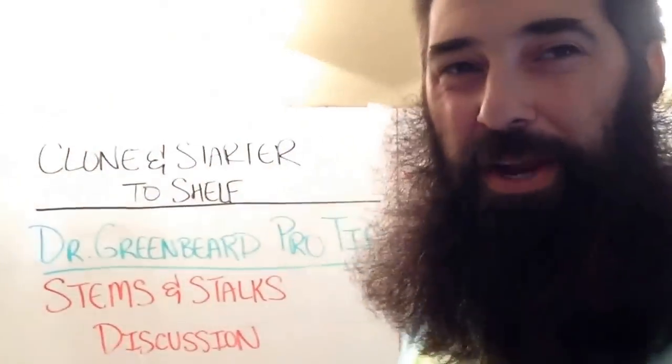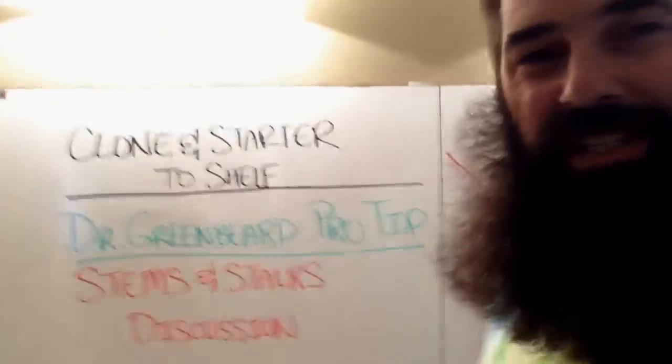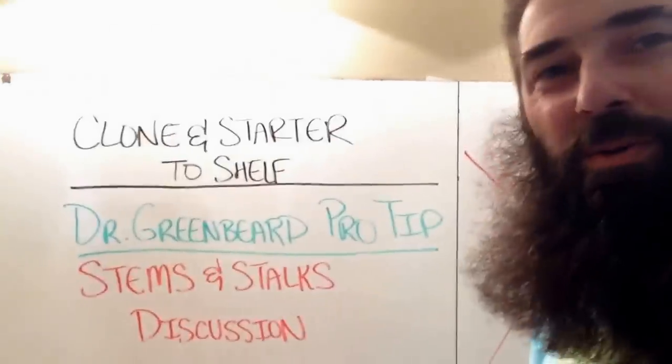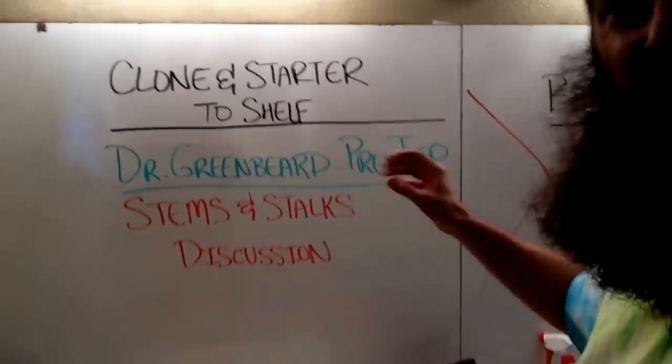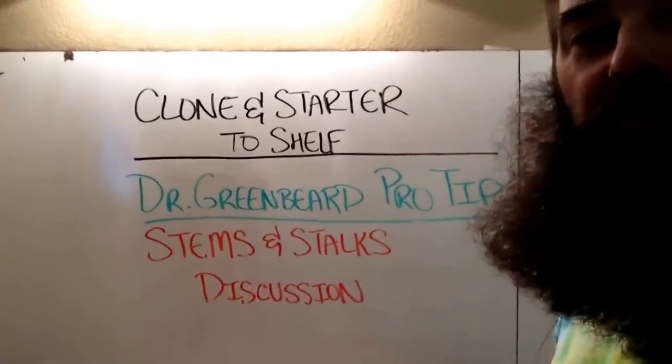Alright, good morning everybody. It is Dr. Greenbeard here, and I just wanted to take a minute to do a daily dose. You see I got the clone and started to shell stuff up here, but I want to give you a Dr. Greenbeard pro tip.